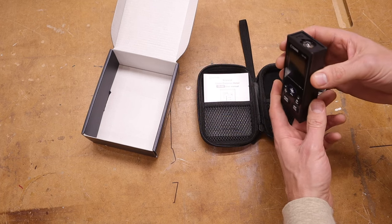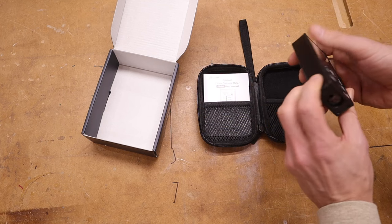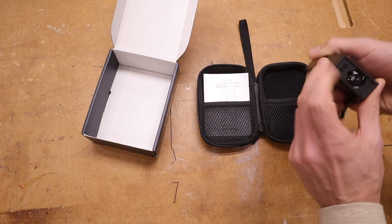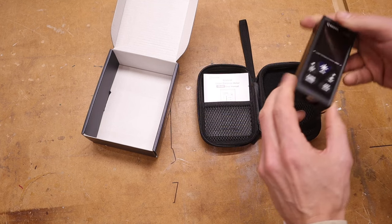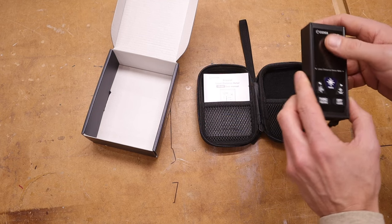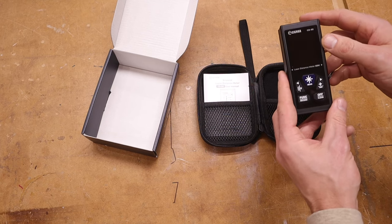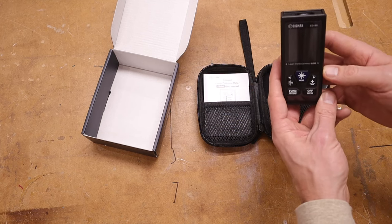First impressions: it seems very well built. It looks like it's an all-aluminum housing. The end caps look like they're plastic, the sides are all aluminum, and there's just five buttons.